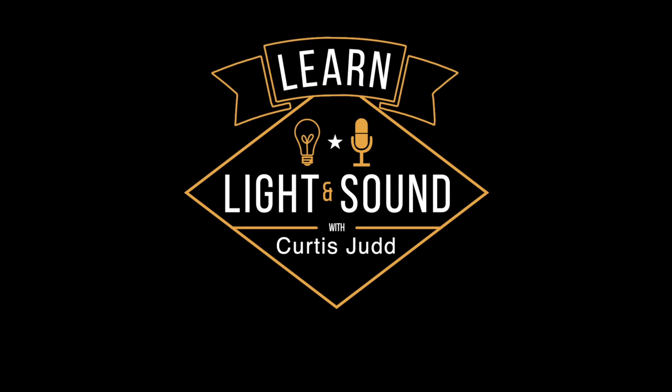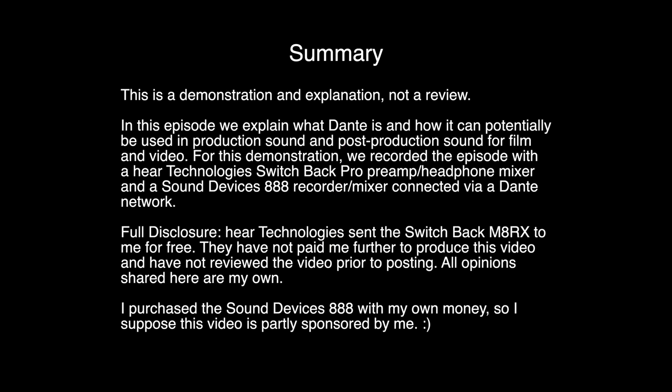In this episode we'll give you a demo of Dante, which is basically digital audio over ethernet, and we'll do that with a couple of different devices. My sound device is the 888 and a device called the Switchback Matrix. This is just a demo and really all I'm trying to do is explain some new technologies used on larger productions so that you're aware they're out there, and so that if you are going to be working on a bigger production you understand how this works.